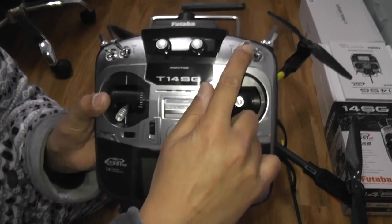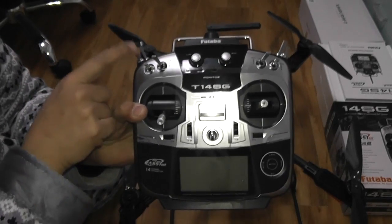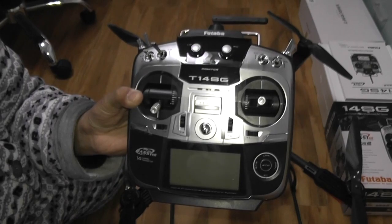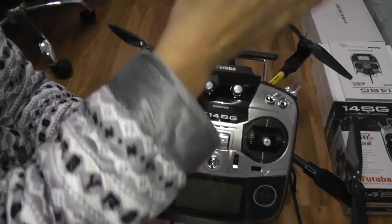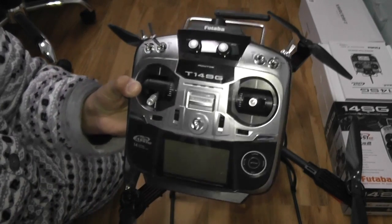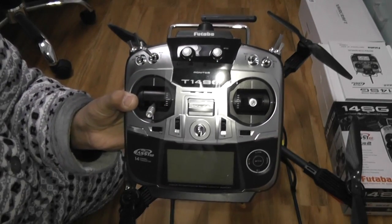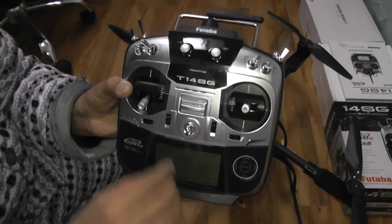Switch SC is right here. If your quadcopter is flying in any flight mode, regardless of which mode, if you put it all the way down, you will activate auto return to home and land. Your quadcopter will rise to 25 meters, return to home, and land. So make sure this switch is always up before you fly. If it is down while you're flying, you might encounter bad behavior or a crash. When you want your quadcopter to return to home, put it down. If your quadcopter goes out of range, it will also auto return to home and land.